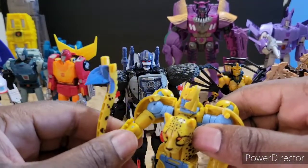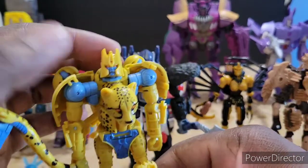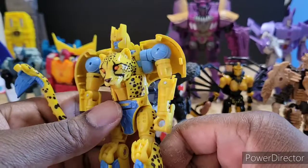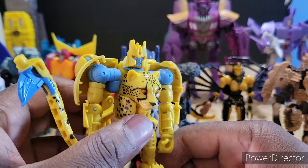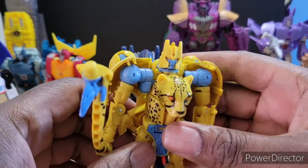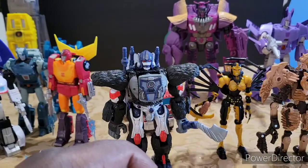Now my first Kingdom figure — I was a little disappointed in his robot mode. His beast mode is awesome, but that robot mode leaves a little bit to be desired. I'd give it a solid 7.5 — it just was not quite what I was hoping for, but it wasn't bad.